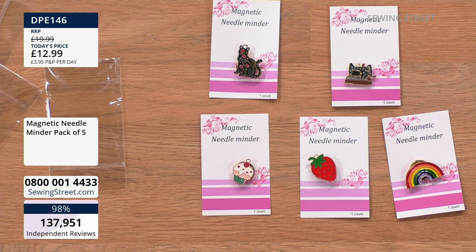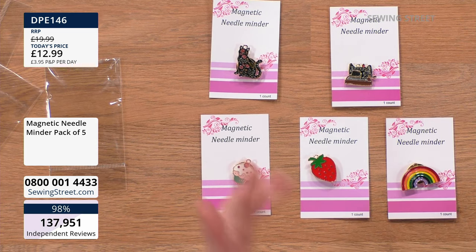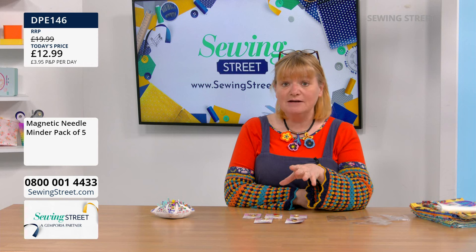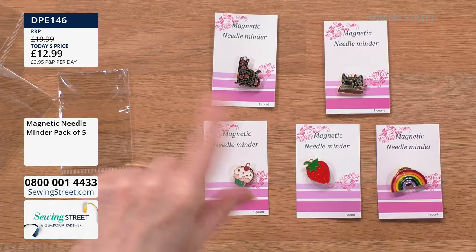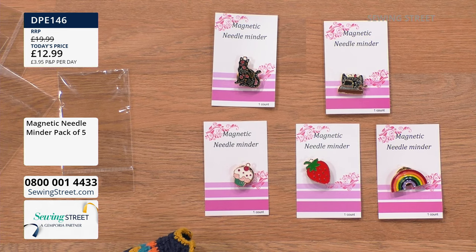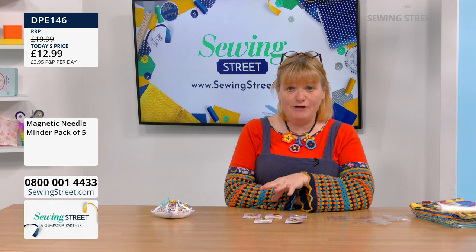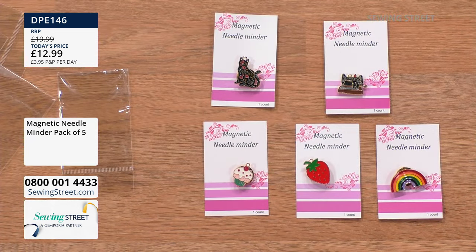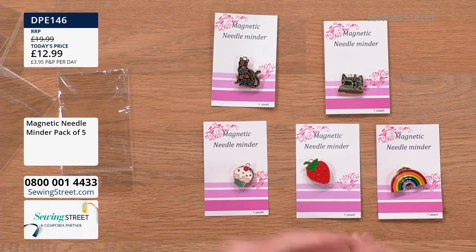That's all five of them, and the final one is the strawberry. All of those for £12.99 — bargain. That's a £7 saving. And it's only 8:06. You've saved £7, your P&P is paid for. Whatever else you buy today, your P&P is covered already — that is like free P&P plus some. The way you get free P&P is by buying these, because you're saving more than your P&P.